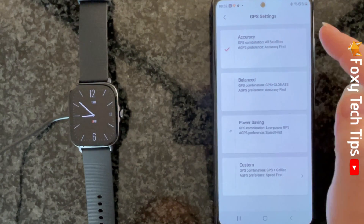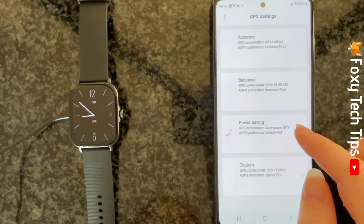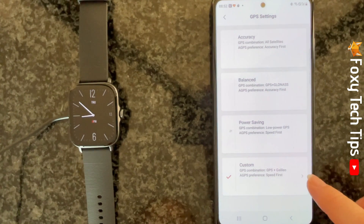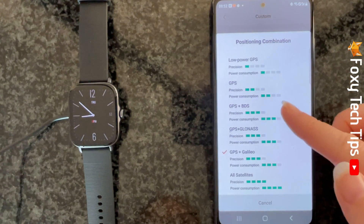You can now choose between accuracy, balanced, power saving, and custom. If you choose custom, then you can tap positioning combination and satellite search to fully customize your GPS settings to your liking.